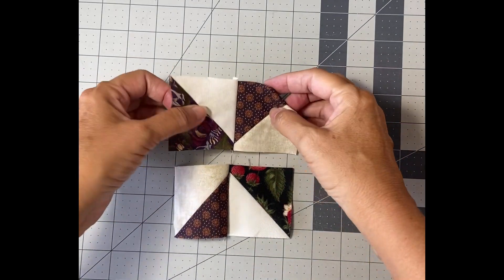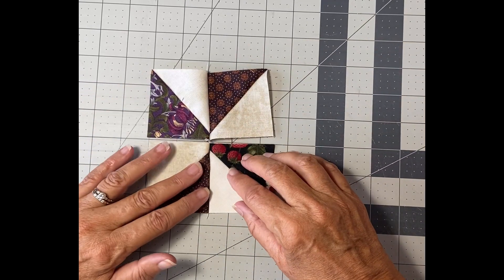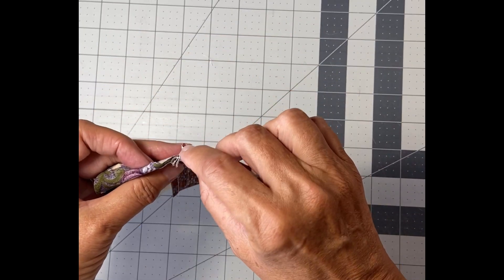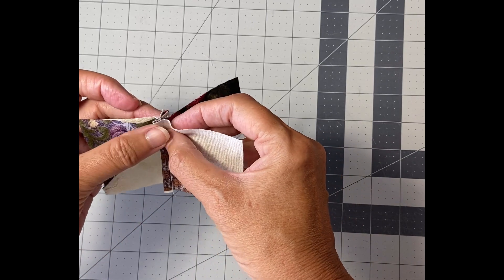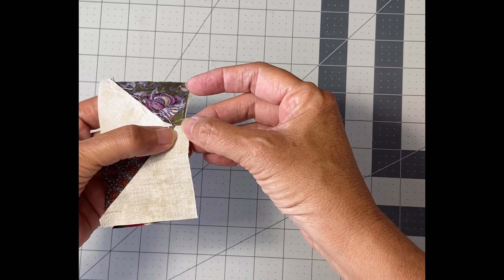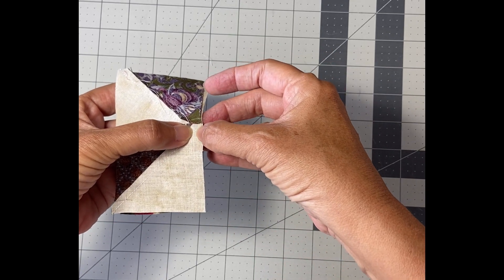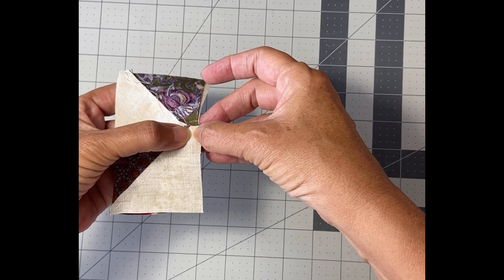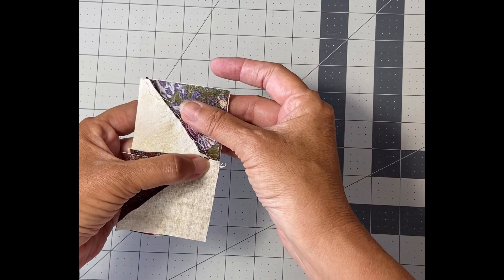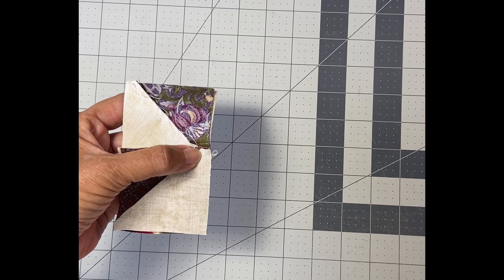I'm showing you the center block, which is four HSTs that are two and a half inches. I've joined them here and here, then finger press them to one side, and then right sides together. If you plan it properly, you'll be able to nest them. The secret to getting nice points is to make sure your needle when sewing does not go to the left of where the seams come together — sometimes you have to dip in a little and then go back out to make sure they're nice and sharp.